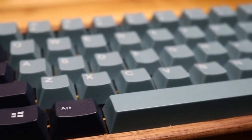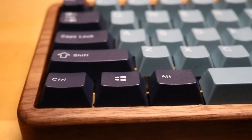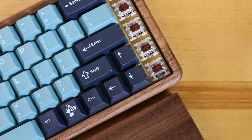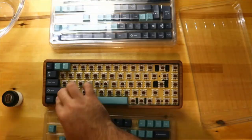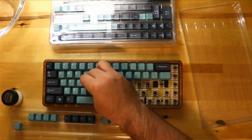The double-shot ABS keycaps made by Enjoy PBT are fantastic — they really match what I was going for. The subtle blue of this keycap set looks great next to the dark walnut case, and they feel and sound great paired with the tried and true Gaterons. The keycap set I bought comes with 153 keys and the profiles it supports are astounding.